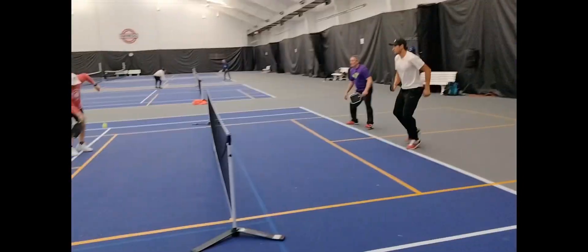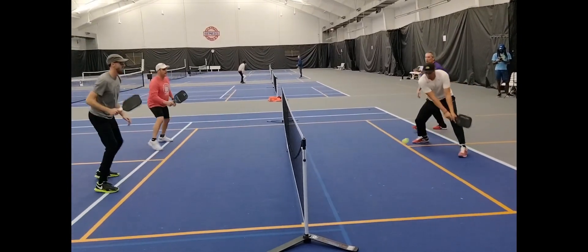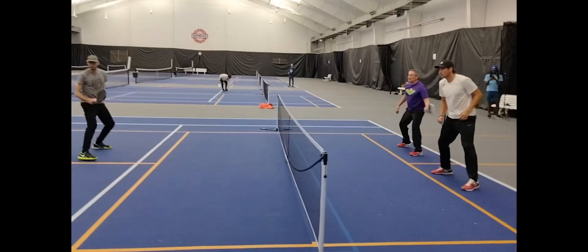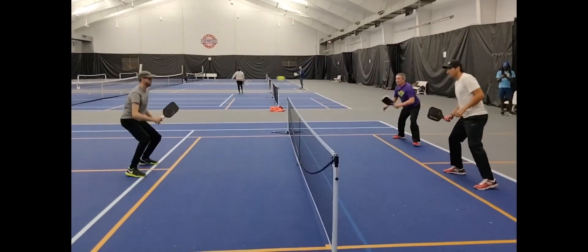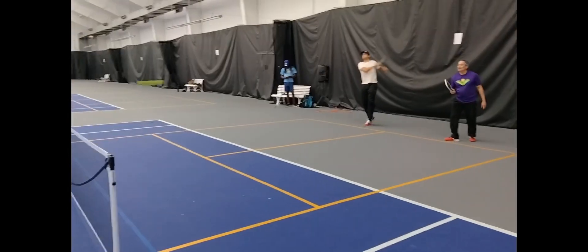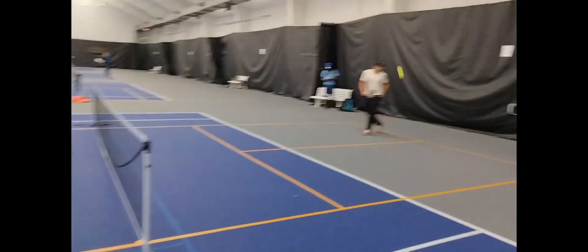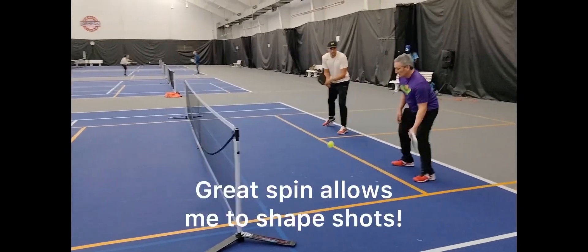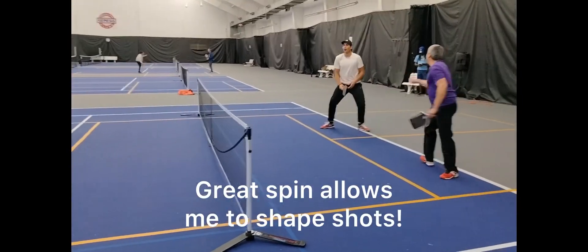Watch some of these videos. You got it! Yeah! Whoa!